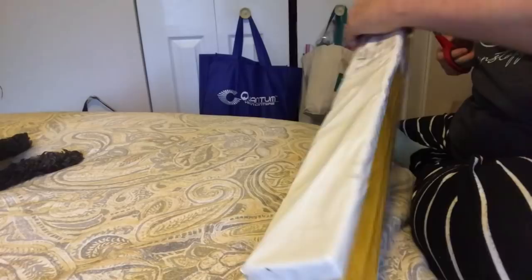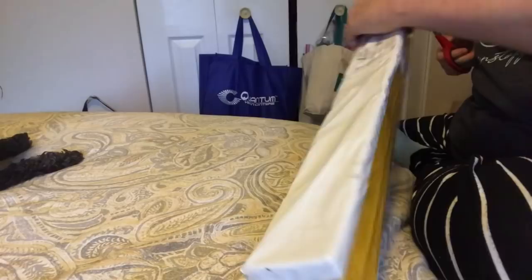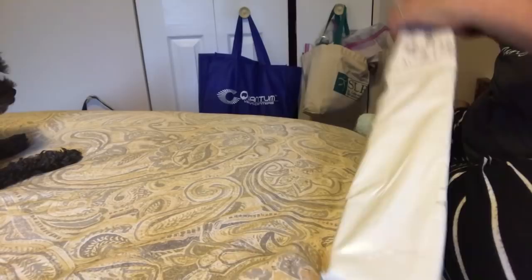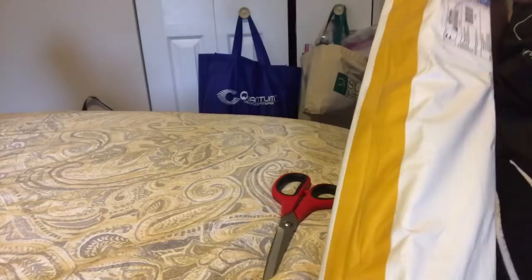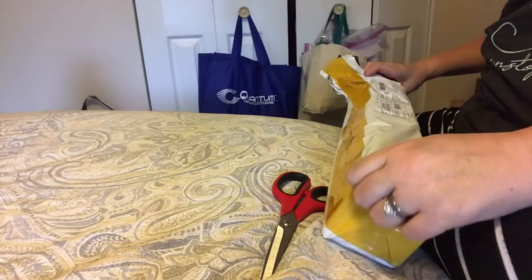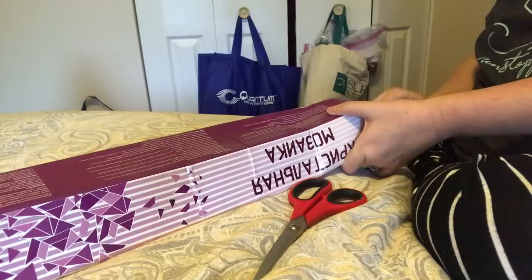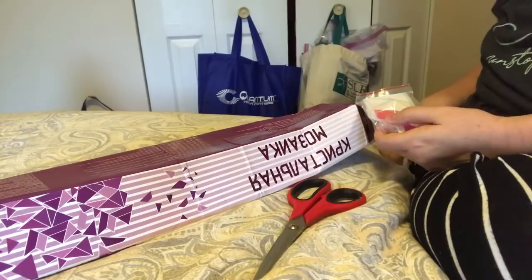This came in the mail and I have some ideas of what it is. I'm hoping it's my other custom from Stitch Diamond. The box looks right, got a little smushed. My last custom — if you remember — I was short a few bags of one color, and the owner put them in the mail to me the next day. So great customer service.